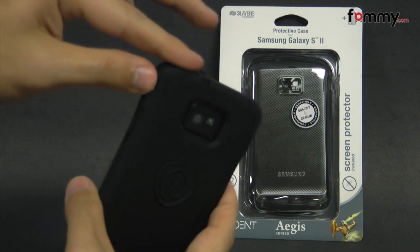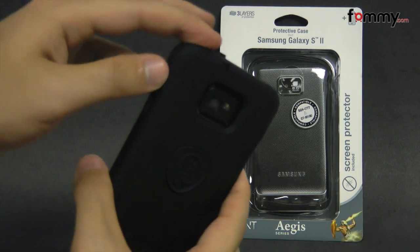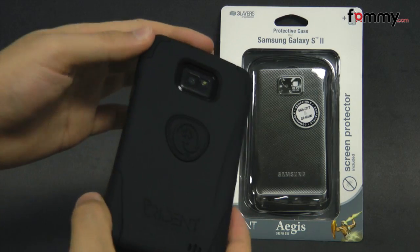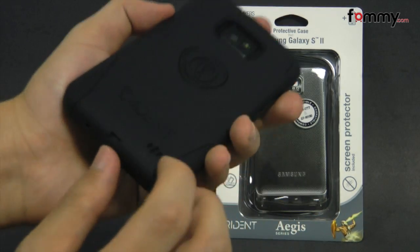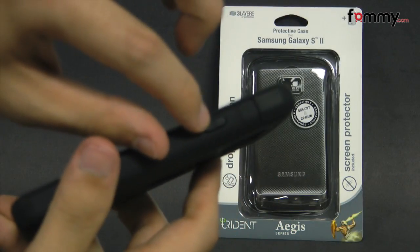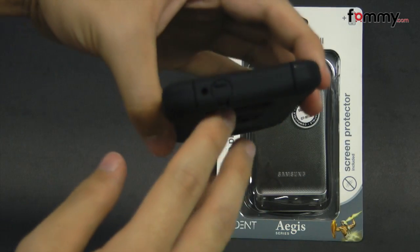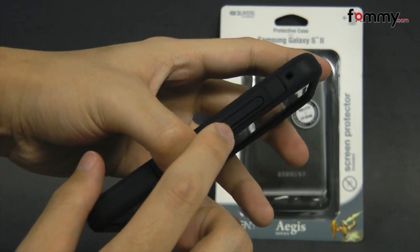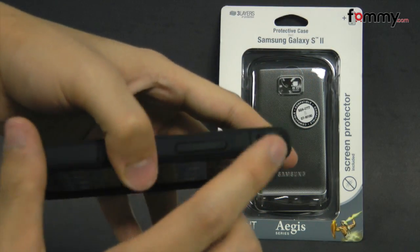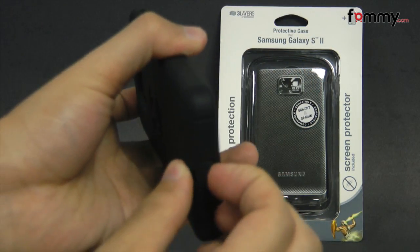Even though the case gives you great protection, it doesn't add too much bulk onto your device and also has all of the cutouts for your buttons and ports, including a cutout for your camera, a cutout for your speakers, a raised portion for your power button, your headphone jack, your volume controls on the side, and even a flip-out portion for your charging port.